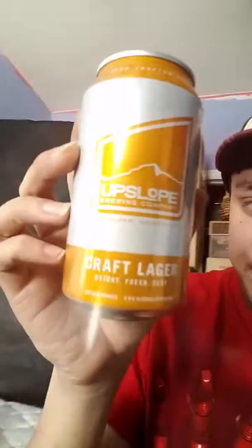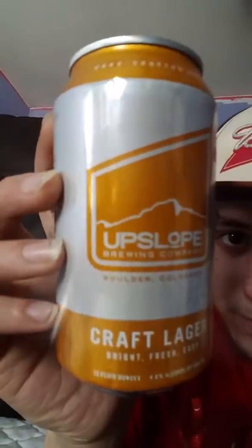So there you have it — Upslope from Boulder, Colorado. If you haven't tried one of these, go ahead and try one because they're not too bad for being a craft lager. Thanks for watching — if you have any other suggestions, let me know and I'll make sure to do them for you.